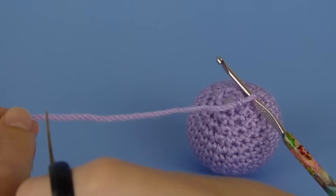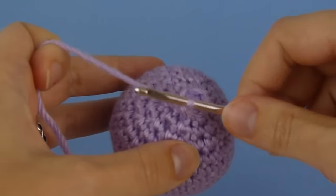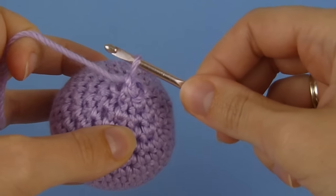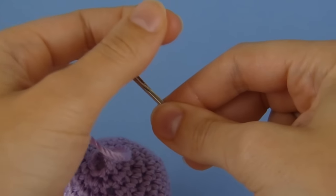Cut the yarn leaving a long tail. Draw the remaining yarn end through the last loop on the hook and pull tight. Now thread the tail onto a yarn needle.